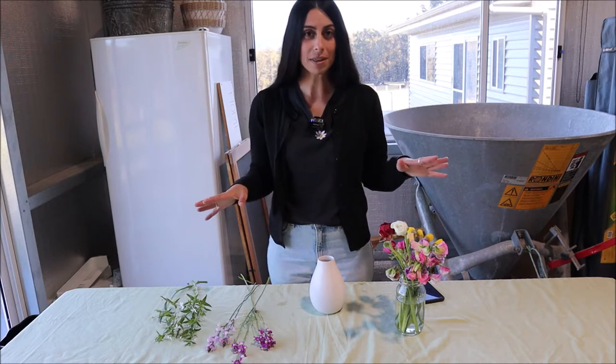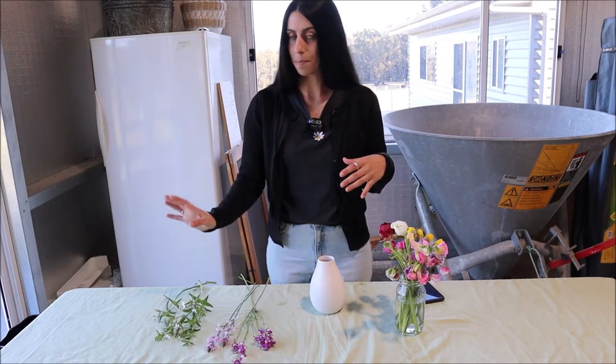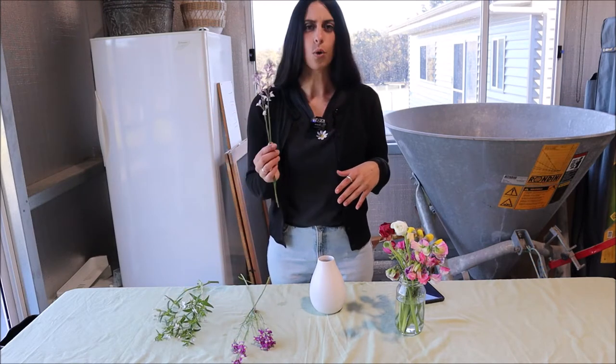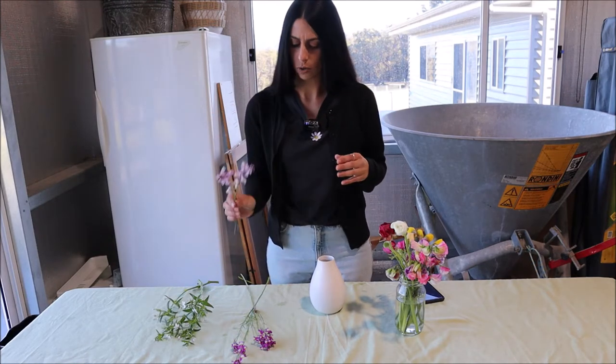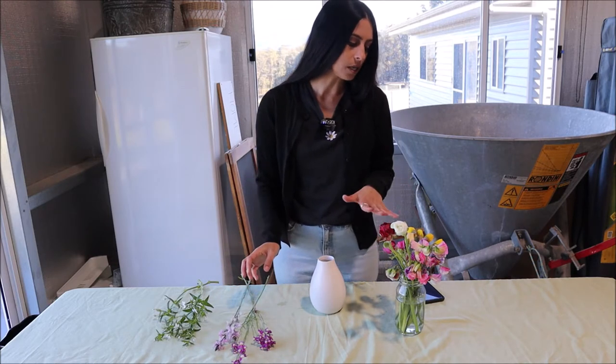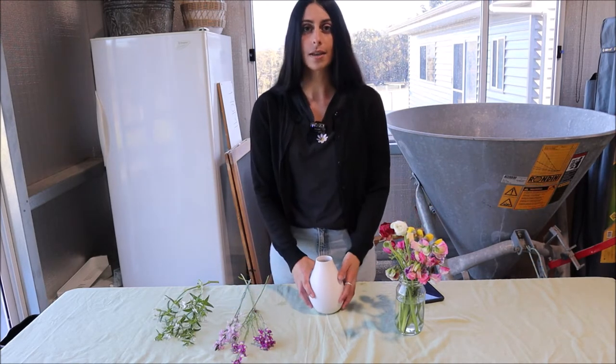I've brought everything up and I'm ready to put it all together. I've got some baby's breath over here, I've got some mini snapdragons — I don't know what they're called but they're cute — I've got some ranunculus, I've got some daffodils, and I've got some sweet peas. So let's put it together, let's go.